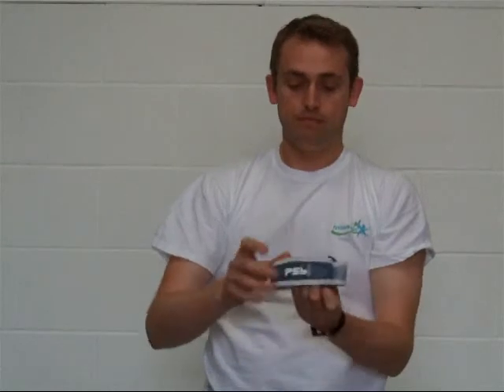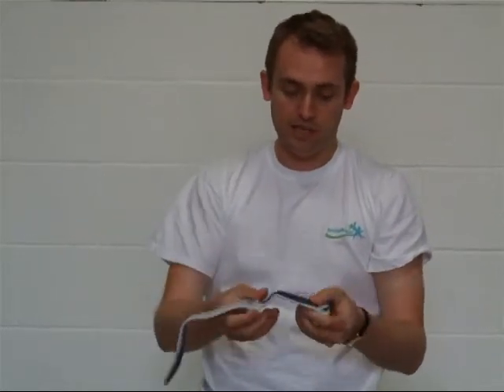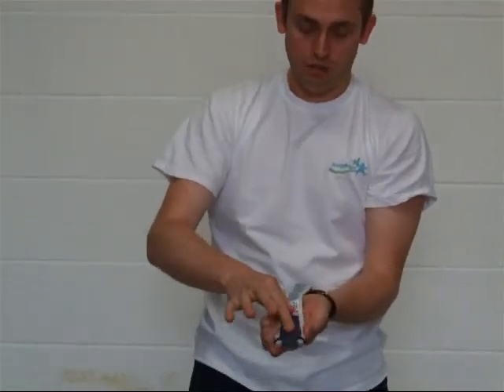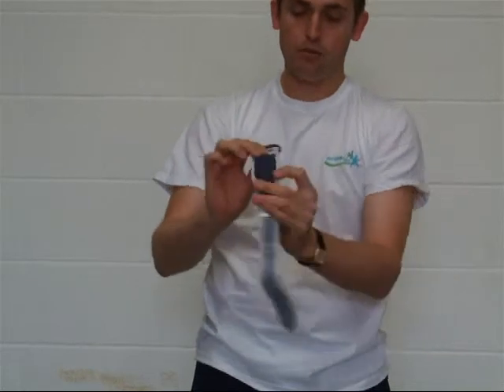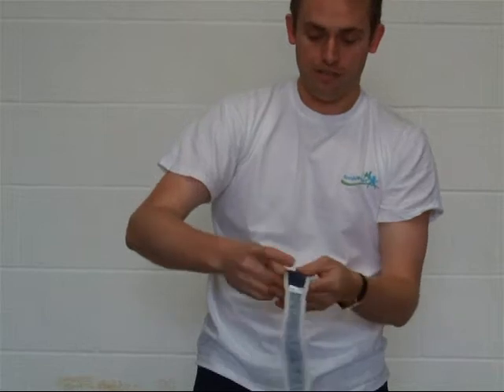It's a small brace. On the inside of the PSB are rubber dimples to stop it sliding, and also a padded section where it sits on the tendon.